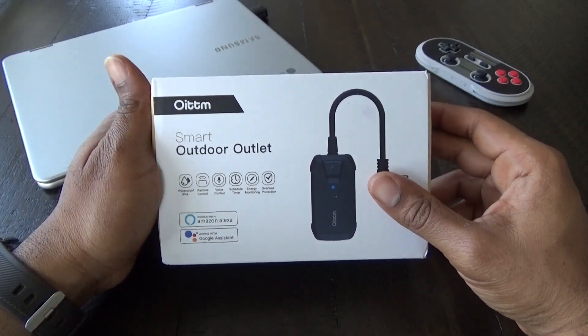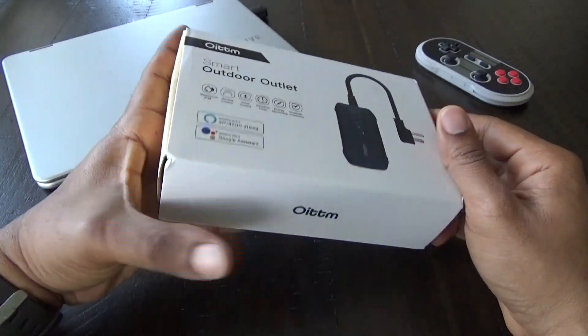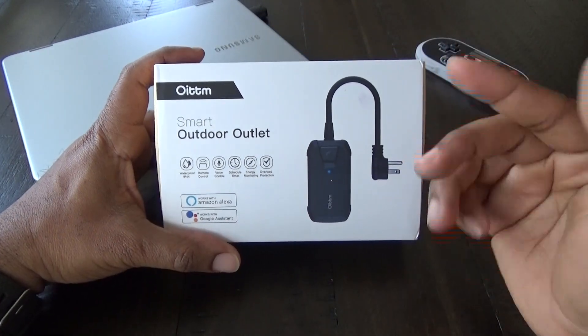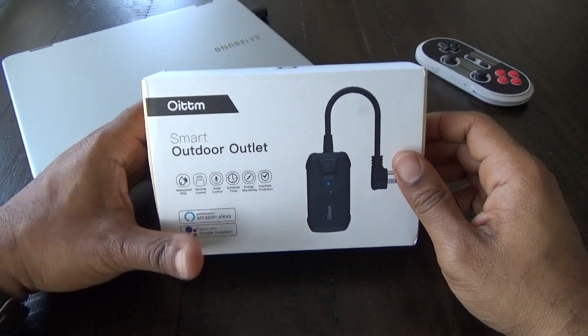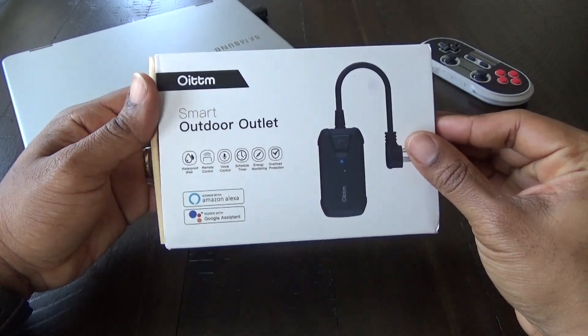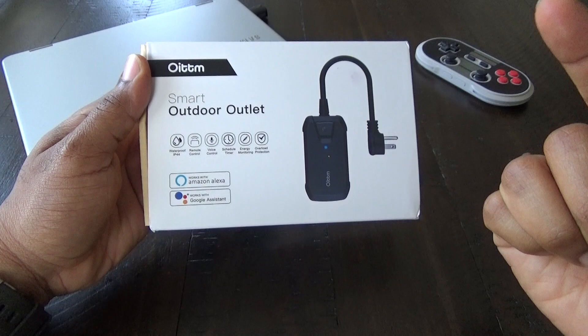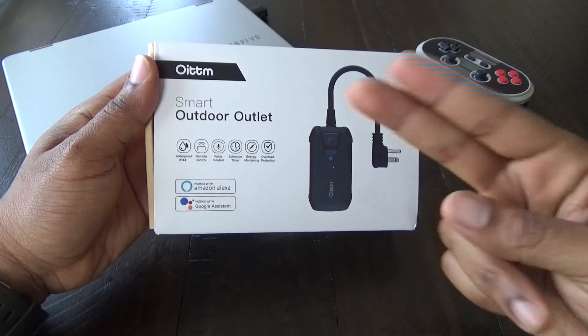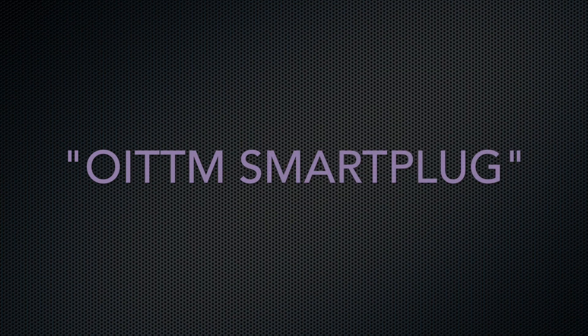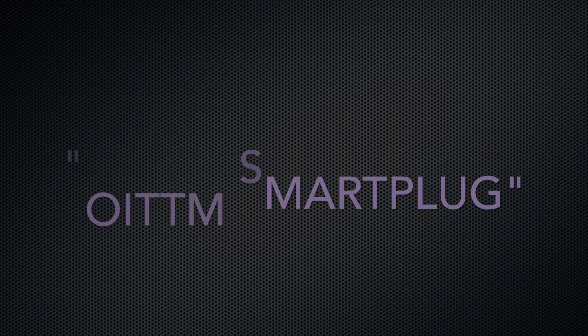Hey, what is going on guys, Average Tech Guy here and we are back with another smart tech review. Today we're going to be looking at the Oitom smart outdoor outlet. This thing is waterproof, all weatherproof, and it actually works with your Alexa device and your Google Home device, so let's get it open and take a look.